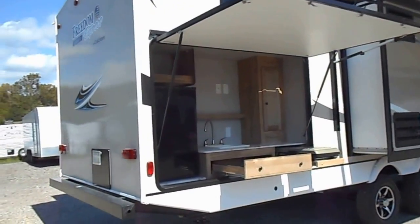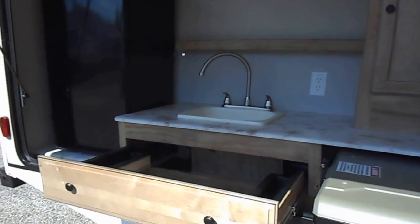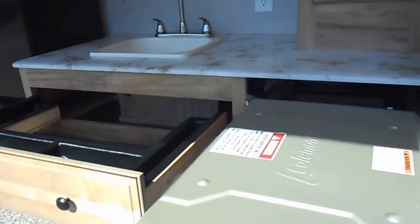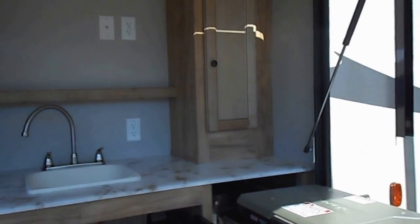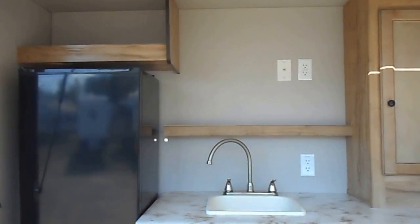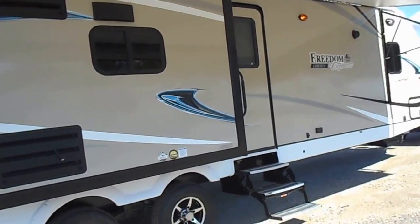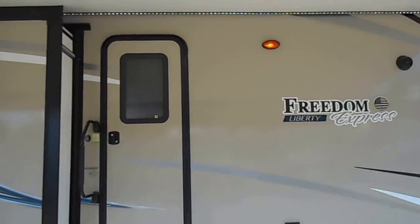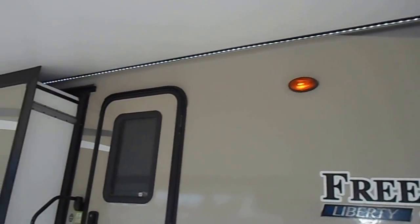There's a big outside kitchen that has your fridge, an actual sink, silverware drawer, and a little two-burner gas stove. Storage cabinet to the right, and also another storage shelf above the sink and above the refrigerator. You've got your power awning — a nice big awning with LED lights on the bottom side that stretch almost the entire length.